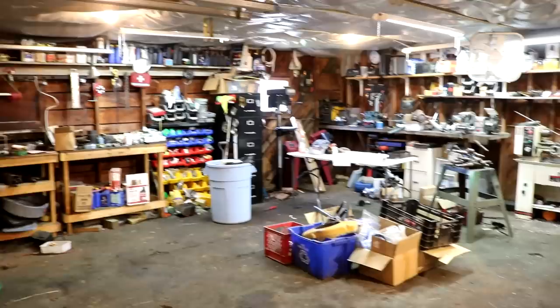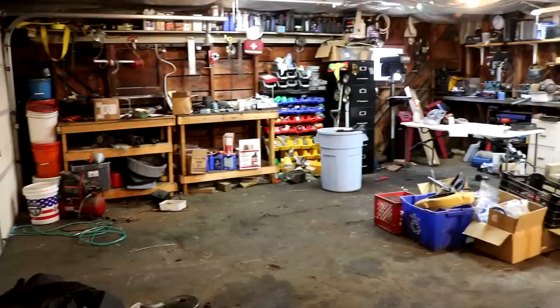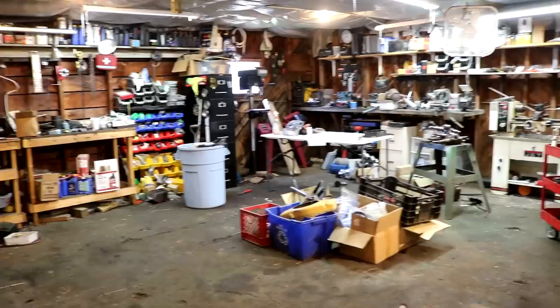Here is a broad look at my personal shop — this is where I make all of the YouTube videos you see on this channel. Our business, isavetractors.com, is broken up into three different locations: we have an office and design space, we have a warehouse space, and we have my personal shop here. This is where I do most of the dirty work and all the restorations for the YouTube channel.